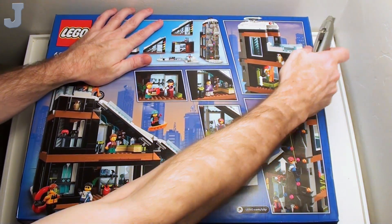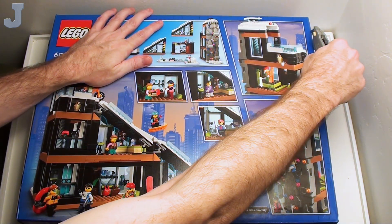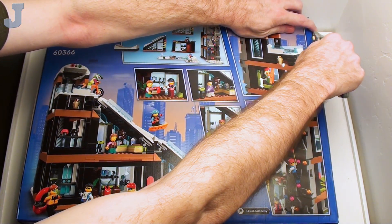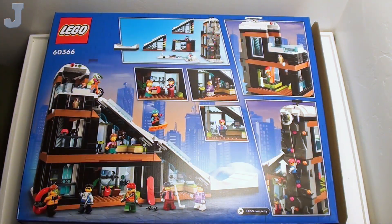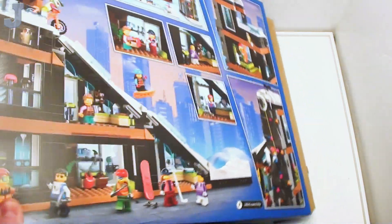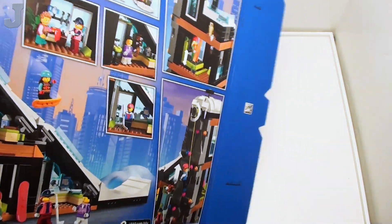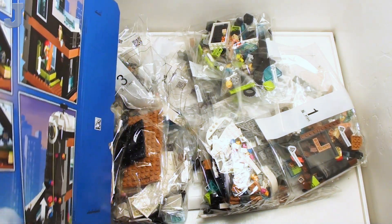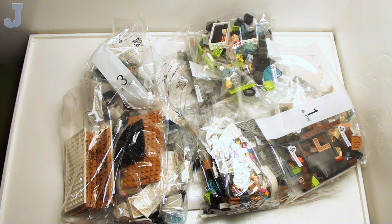The box cutter hasn't had a meal, so we're going to go ahead and feed it. I can't get the tape undone there, but we're going to see how this is broken down. Okay, packed pretty tight. Nothing else in the carton.